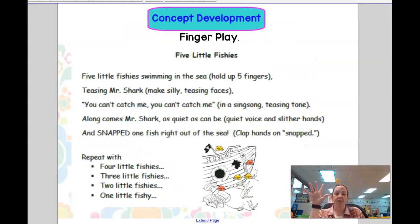Five little fishies swimming in the sea. Teasing Mr. Shark, you can't catch me. Along comes Mr. Shark, as quiet as can be. And snap! The fish right out of the sea.